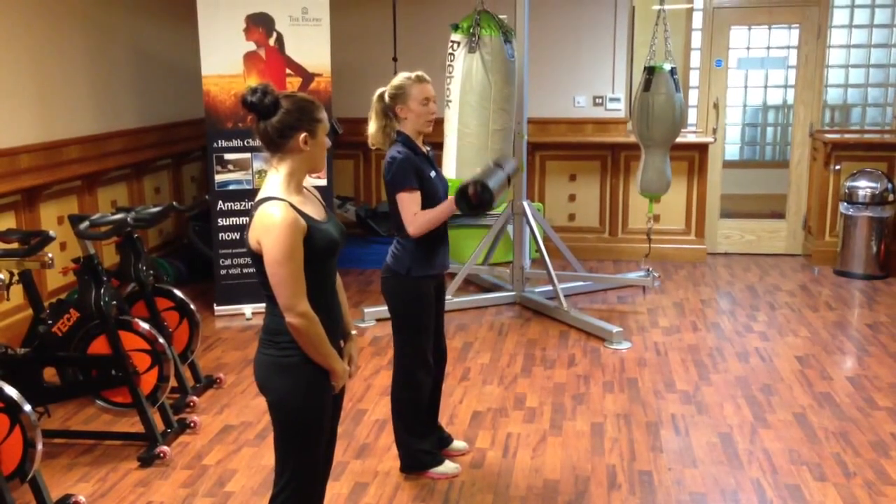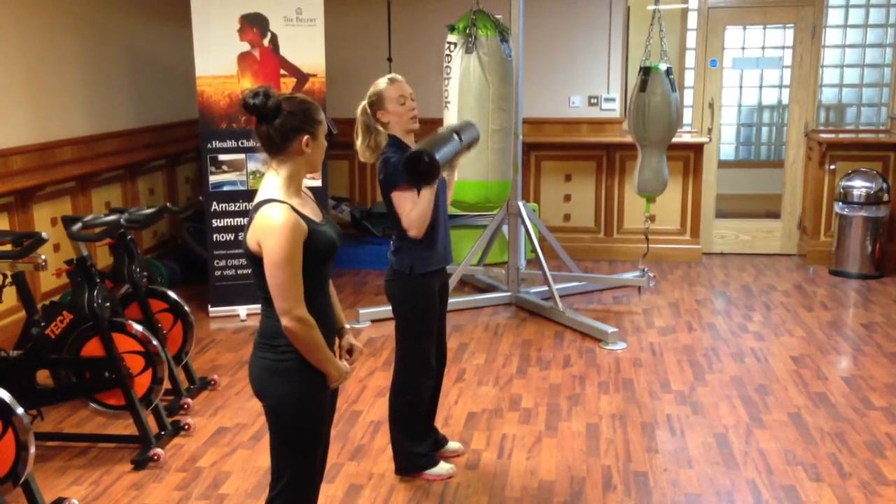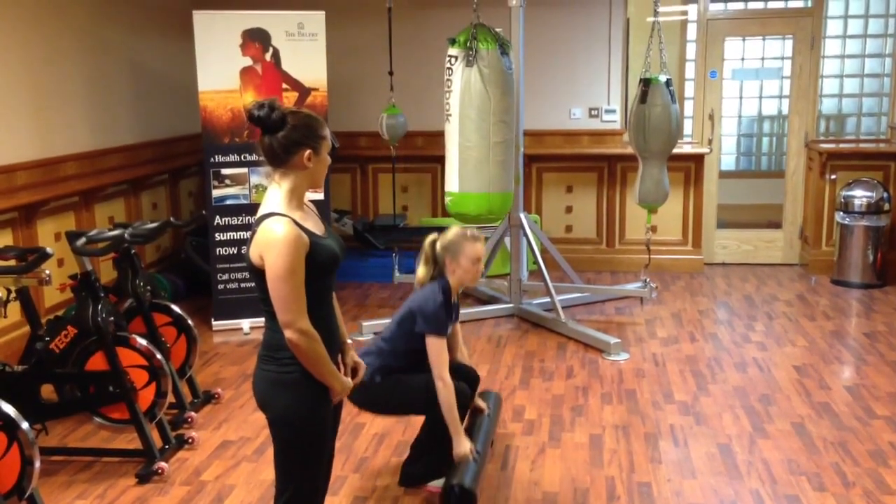Then three movements: the second one curling up through your arms, keeping core engaged, then pushing up, finishing the press. Then back down, so it's a nice and smooth movement through.